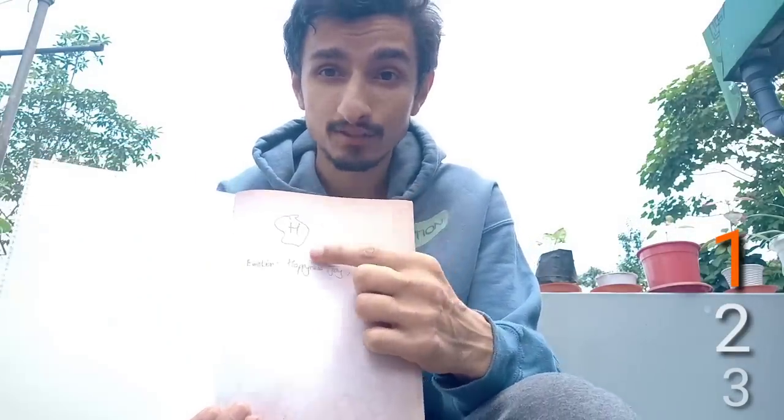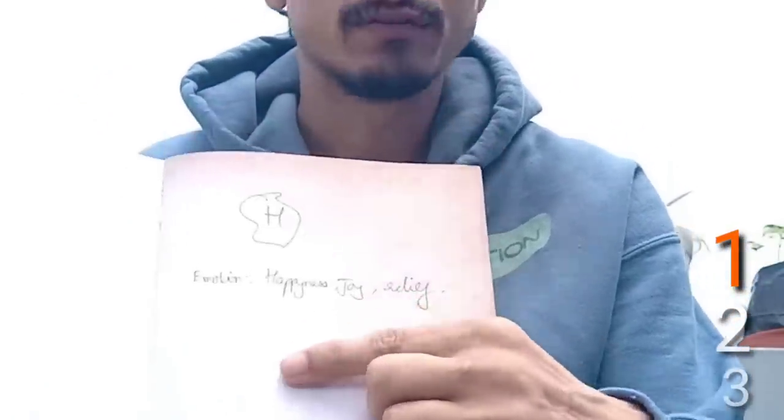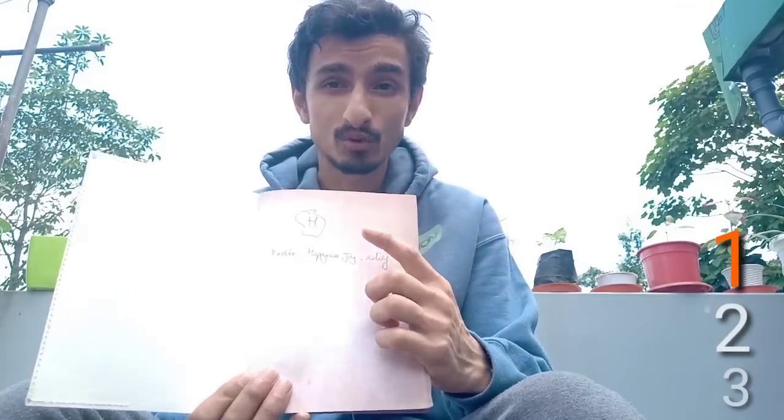In today's session, before we begin, let me explain what you need. Firstly, you need to take a piece of paper and write down the emotion you want to feel. For example, I have chosen the letter H, which represents the emotion of happiness, joy, and relief. So write down any letter you want and write down the emotion you want to feel.